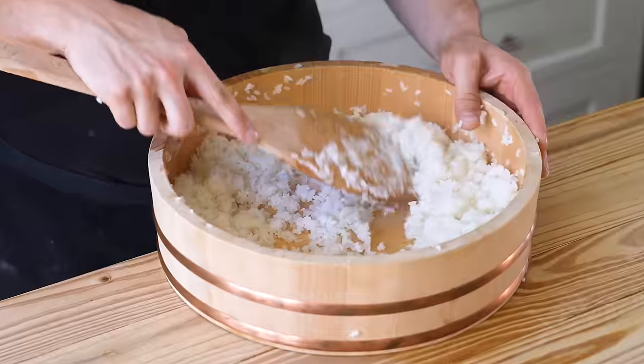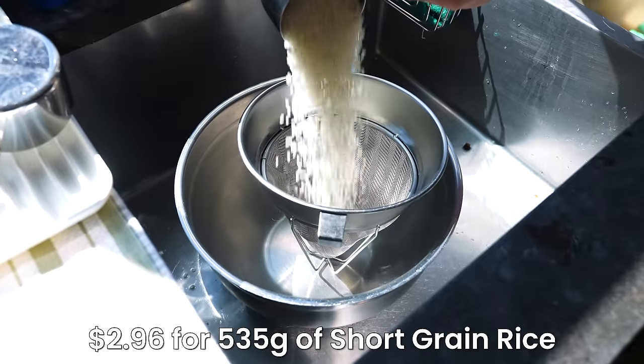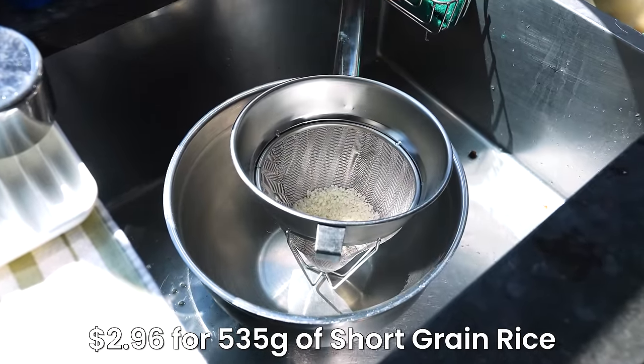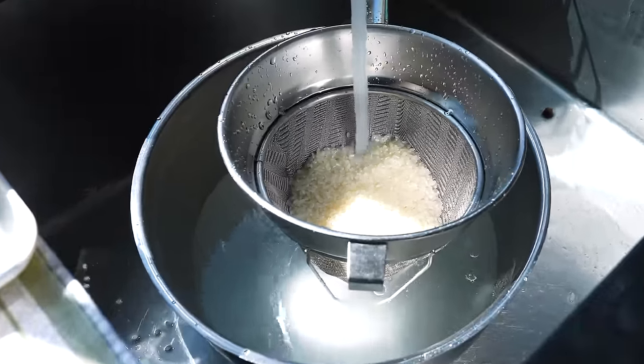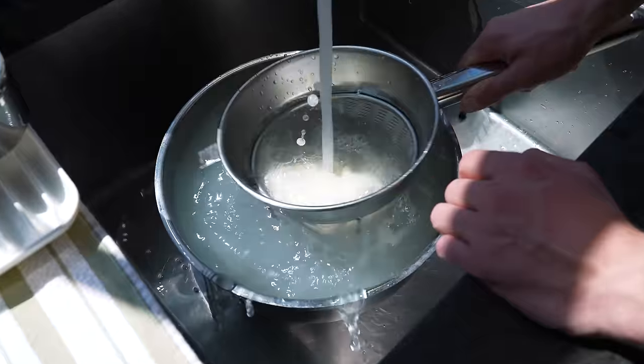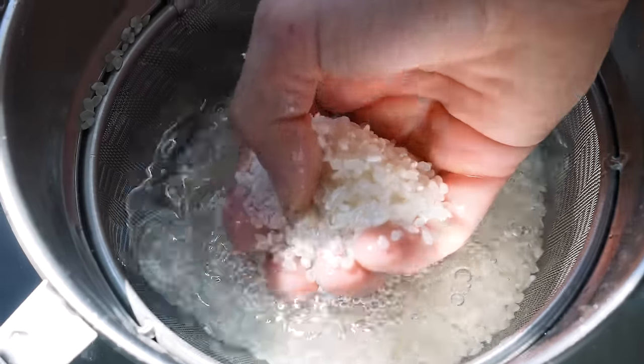What have we always talked about? You absolutely must wash your rice. You're going to need two and a half cups or 535 grams of short grain rice. Place it into a large mesh sieve, pop it into a bowl, and fill the bowl all the way up with water until your rice is covered. Gently agitate the rice, drain the water, and repeat that process one to two more times until the water runs clear.